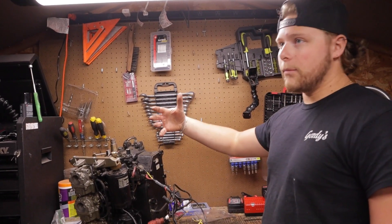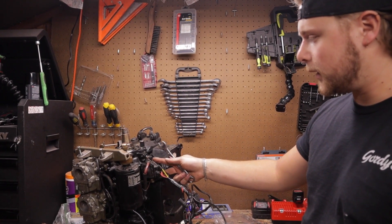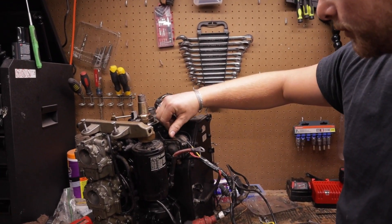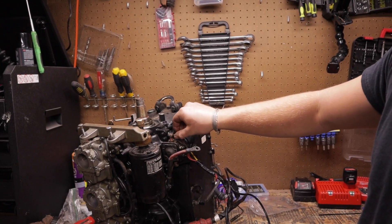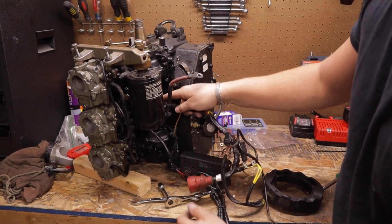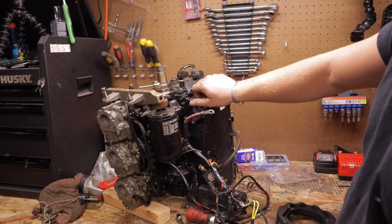Next up, we're on the port side — starter solenoid. I'm getting the wire that connects the starter to the solenoid off, then taking the strap off holding the solenoid in. There are two three-eighths bolts holding the strap — I'll pull one out to give enough room to remove the solenoid. There's also a ground wire attached to it. Get that out along with the star lock washer, and the solenoid comes free.